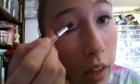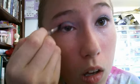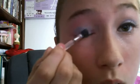Then you're going to blow that off and take the lighter aqua blue. You're going to tap it on the brush and blow off a tiny bit because you don't want too much. Then you're going to put that in your crease, just put it over a little bit and kind of rub it in just a tiny bit.